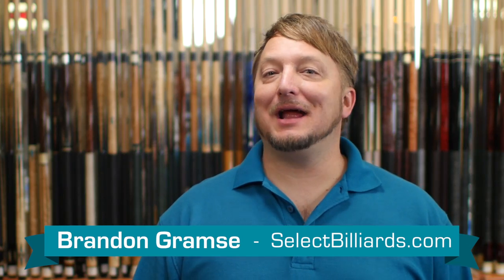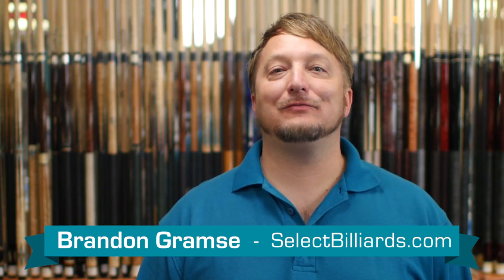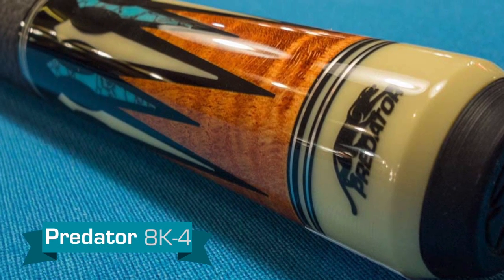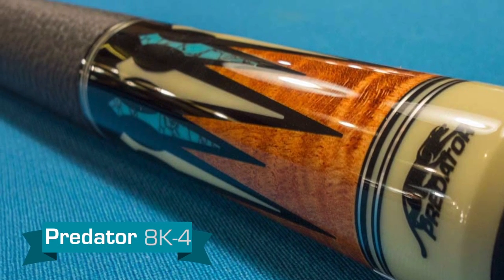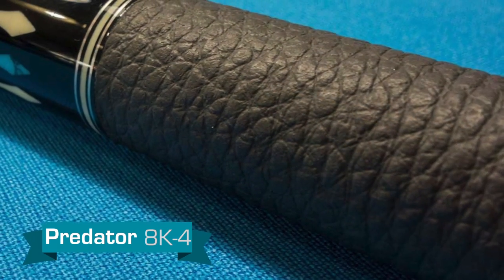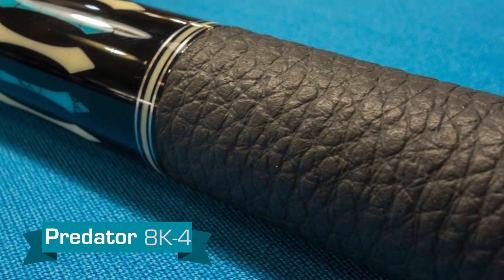Hello, I'm Brandon with Select Billiards, and today I want to talk to you about the 8K4 by Predator. This cue features a golden-stained bird's-eye maple butt sleeve with black maple, micarta, and turquoise points. The wrap is a Predator Special Luxe leather.